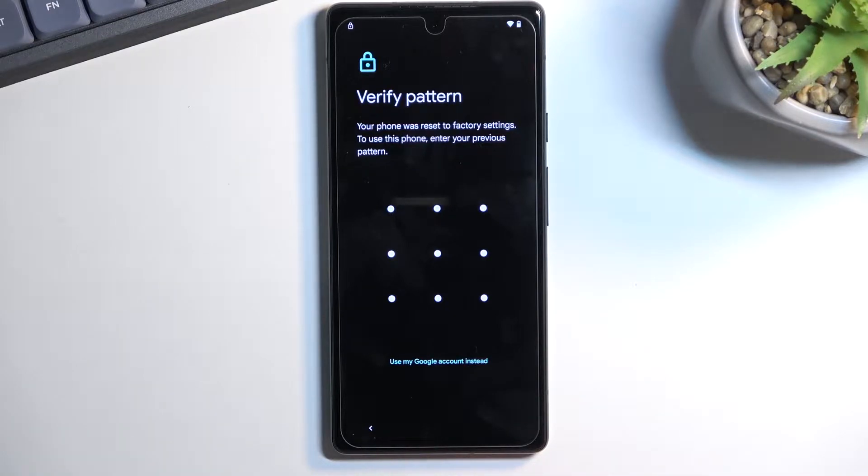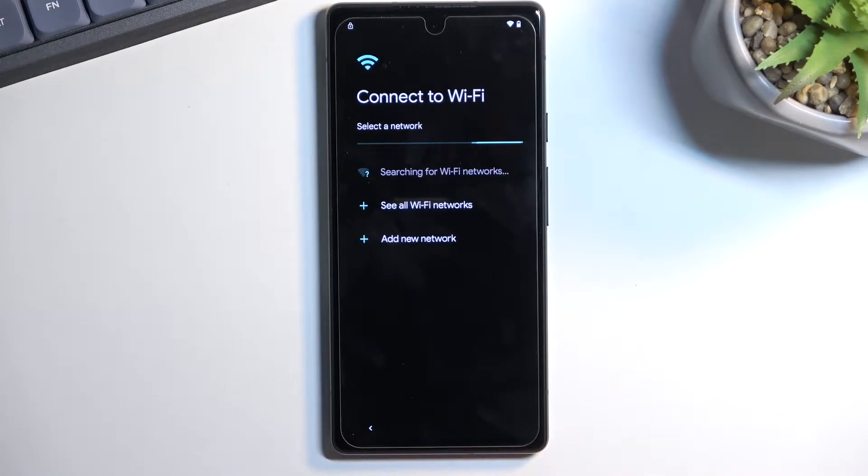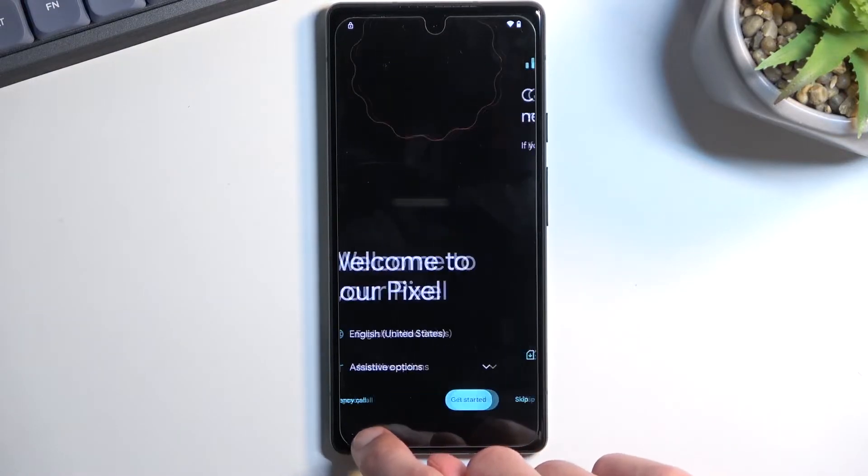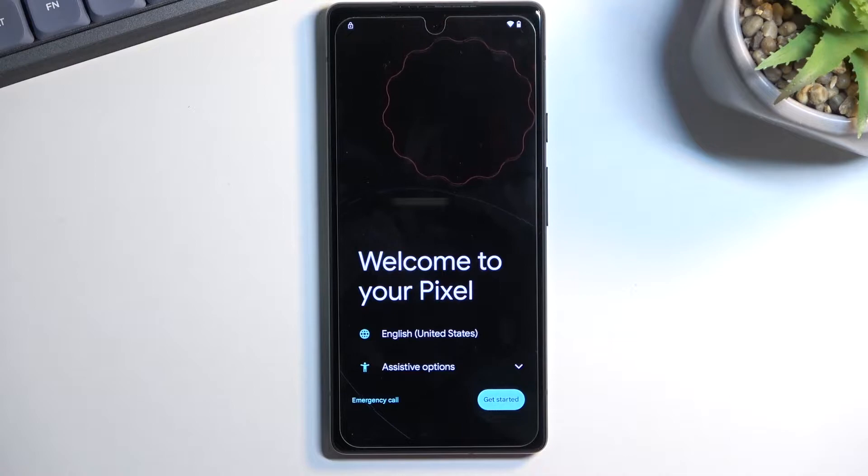To get started with the bypass, you first need to connect to Wi-Fi. Progress through the setup until you get to the Wi-Fi page, connect to a network, and then back out to the beginning page — the one that says 'Welcome to your Pixel.'